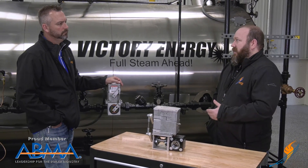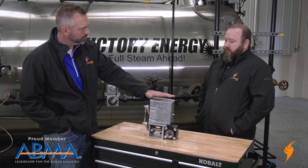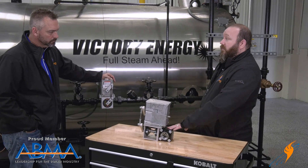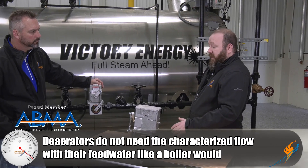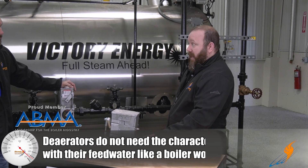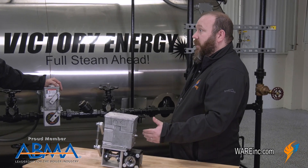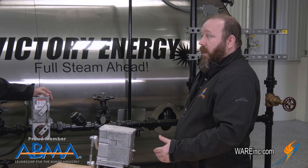Is this the only option, or do you have other types of valves? We do have different valves. We do full-port valves for deaerators, because they don't necessarily need the characterized flow that boilers do. For boiler applications, we supply these valves anywhere from one inch up to two inch, which pretty much covers a large range of flow rates required.